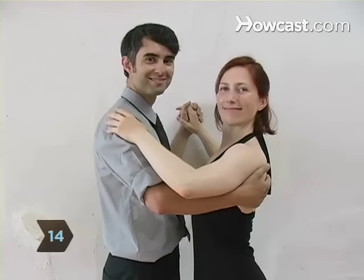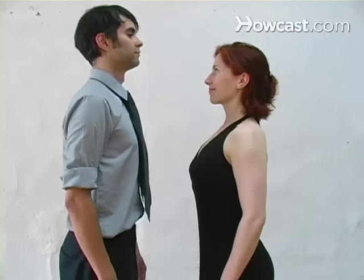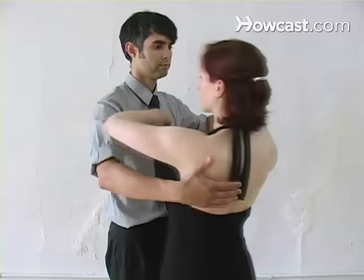Step 14. Remember to maintain your posture at all times, keeping your connection points. Stand up straight, Quasimodo. Good ballroom dancers never slouch or disconnect.